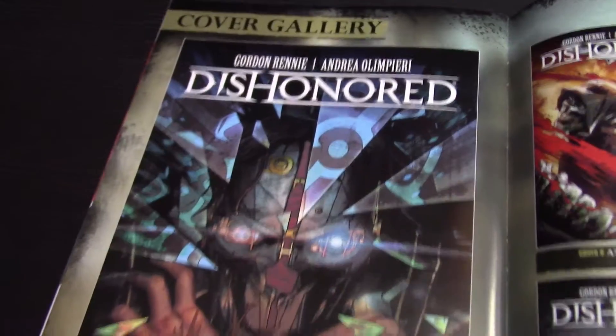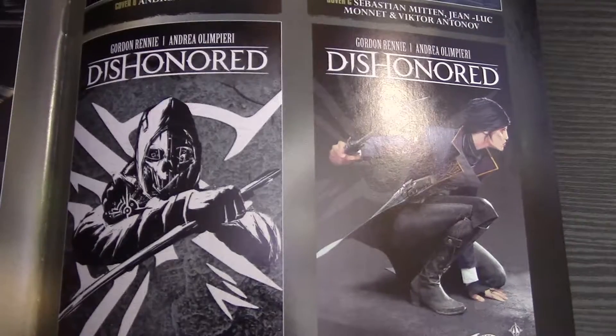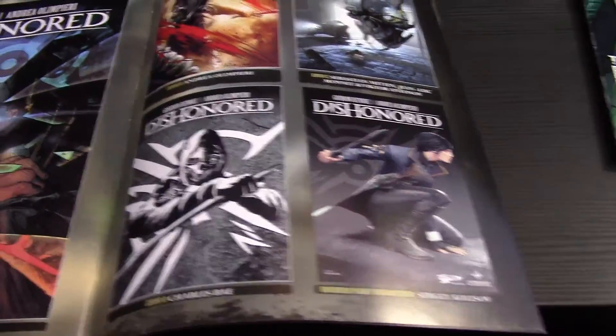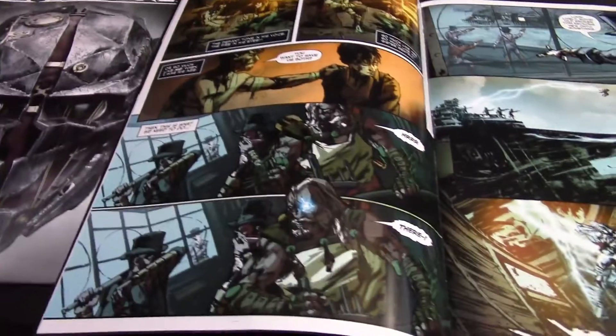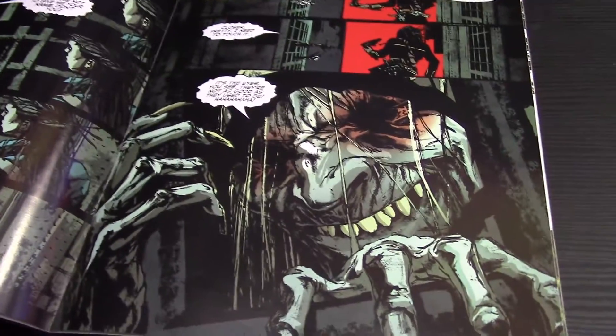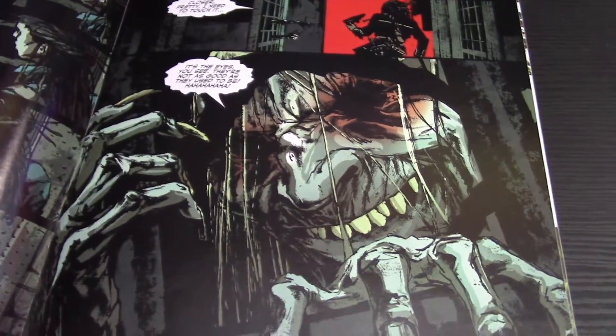Now if you're into single issues, there are 4 different covers for each issue. It's gonna be pretty hard to get all of them — really expensive if you're a big time Dishonored collector. I think the artwork is what captures me to this whole comic series, because I just couldn't lift my eyes off at any point throughout the story. The story wasn't as great as I wanted it to be, but the artwork and seeing it all in motion connect is just so brilliantly done.